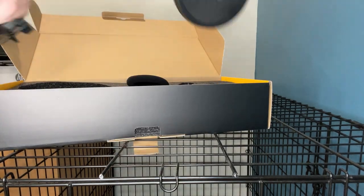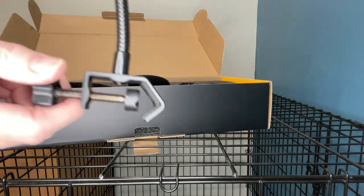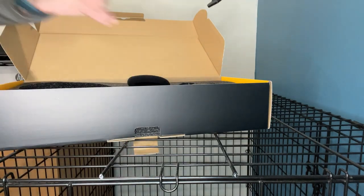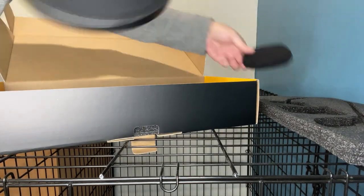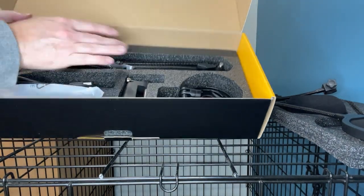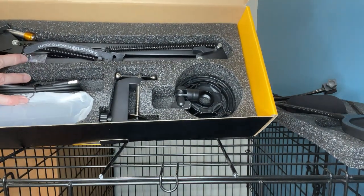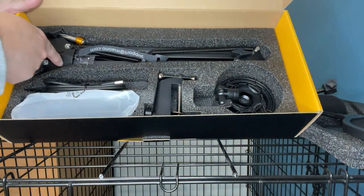Here's the pop screen — it's got a clamp on the end, so that's good. Let's see what else we've got in here. There's a rubber band — we'll see what that's for — and the telescoping clamp.